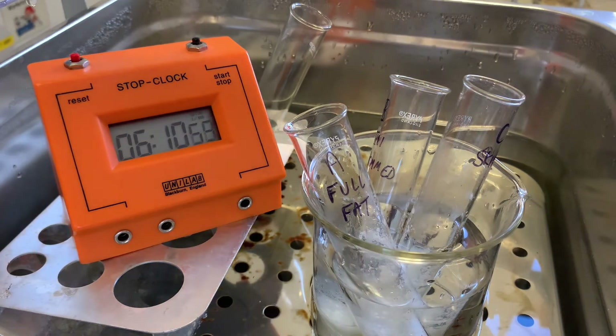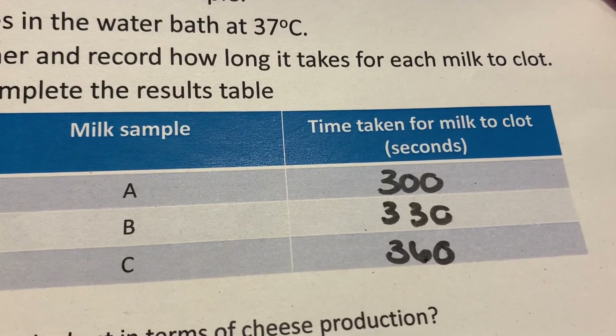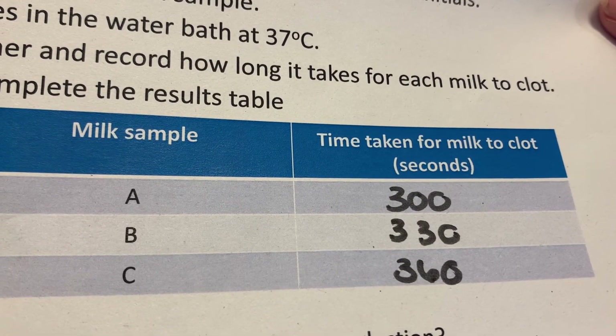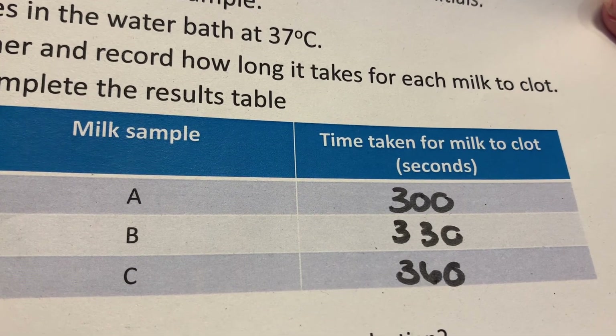In terms of results, for your results table: Milk sample A, which is our full fat, has taken 300 seconds. Milk sample B, which is our semi-skimmed, is 330 seconds. And milk sample C, which is our skimmed milk, has taken 360 seconds.